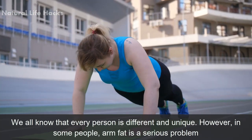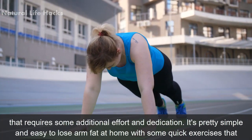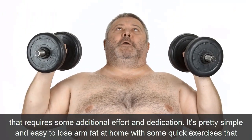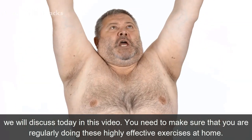We all know that every person is different and unique. However, in some people, arm fat is a serious problem. It requires some additional effort and dedication. It's pretty simple and easy to lose arm fat at home with some quick exercises that we will discuss today in this video.